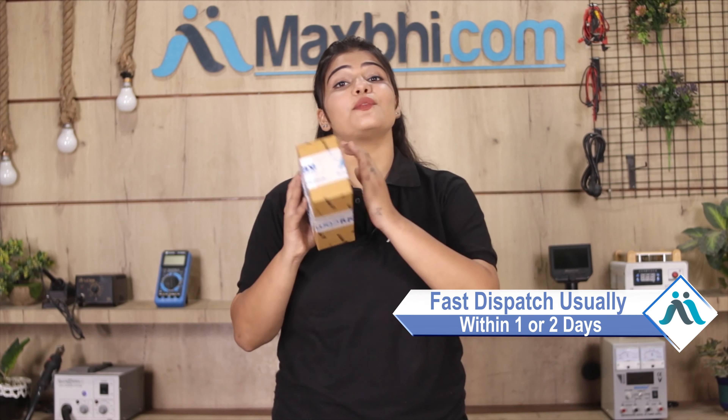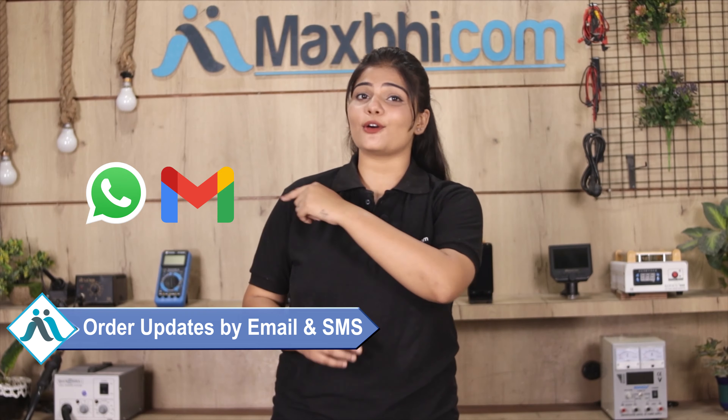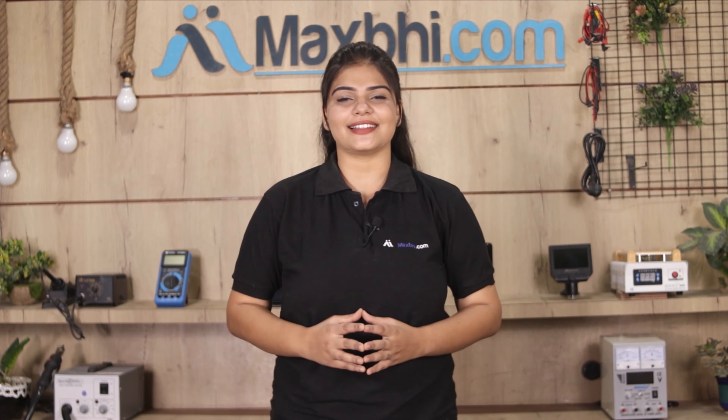Once your payment is done and your order is processed, it will be safely packed and dispatched within 1 or 2 days. And yes, shipping is completely free, so you just have to pay for the product and nothing else. Your order status will be sent to you by email and phone. Maxp.com in the past 6 years has delivered phone parts to thousands of happy customers, and it has been increasing daily.